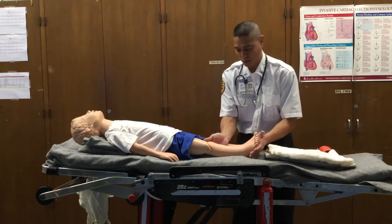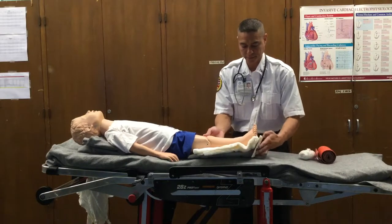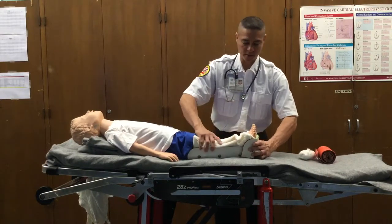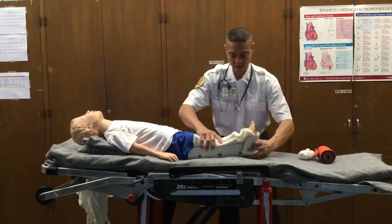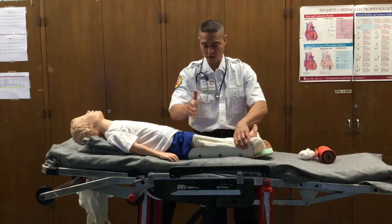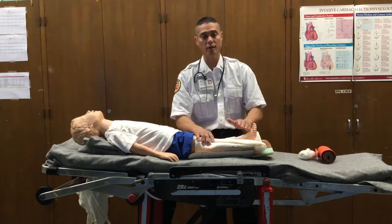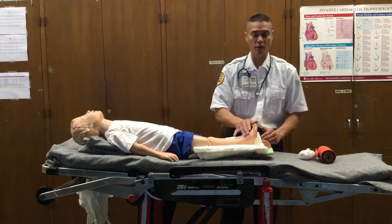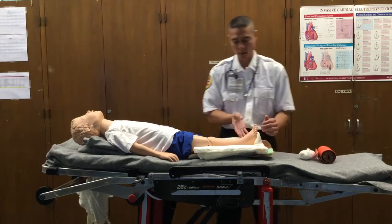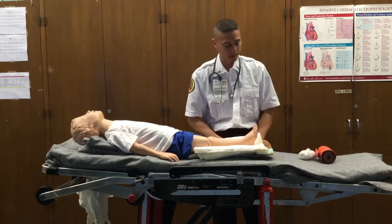We're going to have our second rescuer help us gently elevate the leg as we slide our splint underneath. We're going to manage and wrap this all together, making sure we secure above and below the fracture sites and the joints above and below the fracture sites, while keeping the distal area exposed to check the distal parameters — leaving the dorsalis pedis and posterior tibialis accessible so we can evaluate the pulses once we're done.